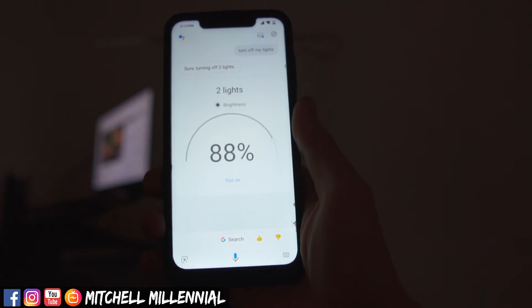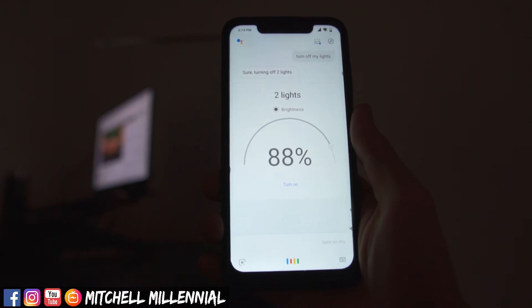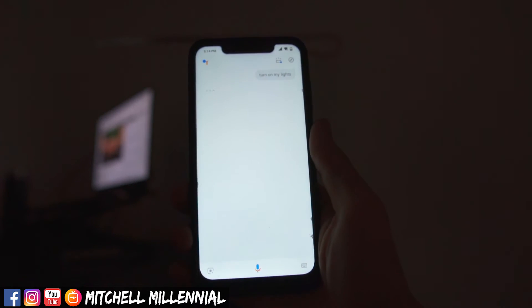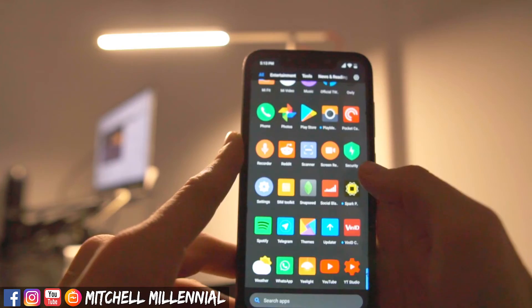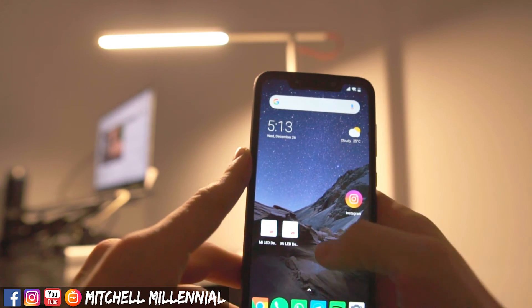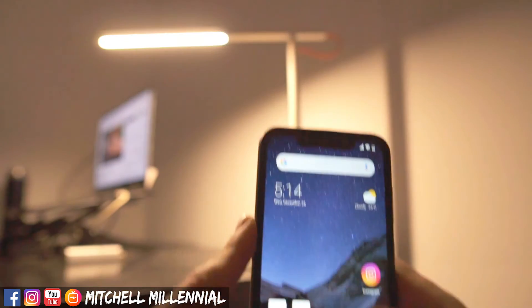It really works flawlessly for that. I wish it got a little bit brighter, but being that it is bi-color, I would take the ability to change the color temperature over it being a significantly brighter lamp.